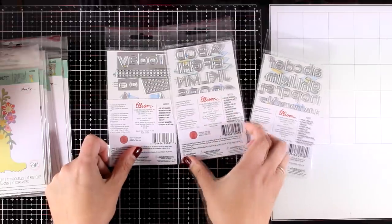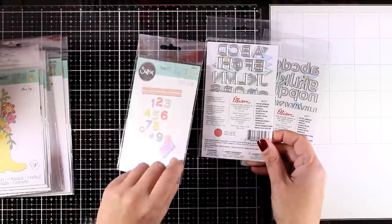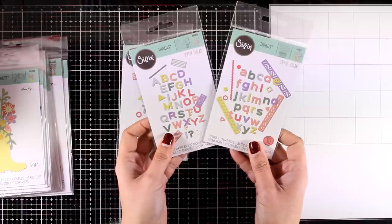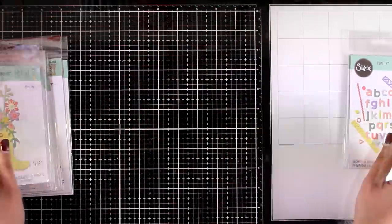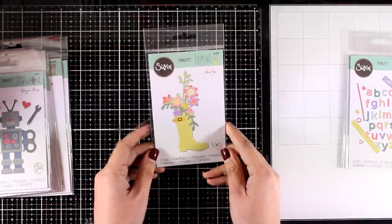I love the size of them — they would work great both for scrapbooking but also for card making since they are not super big. I'm actually using the uppercase letters in the other video that I posted today, so you can see them in action.